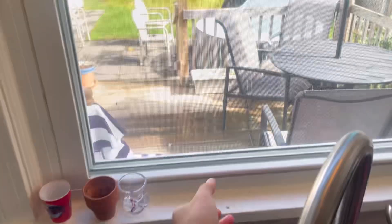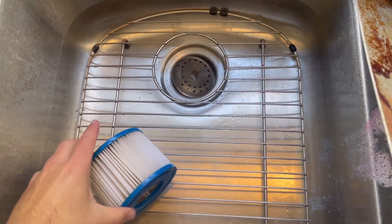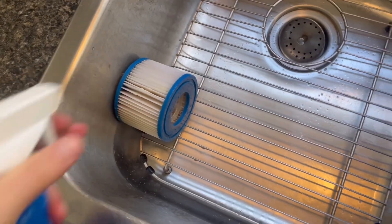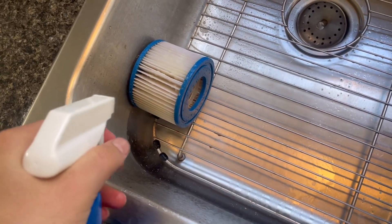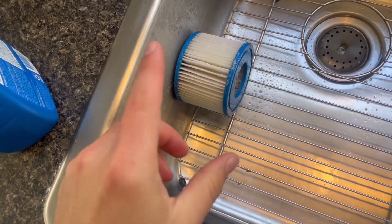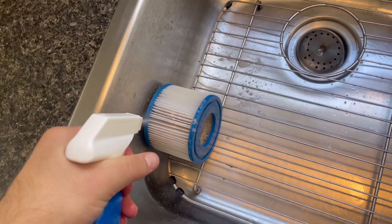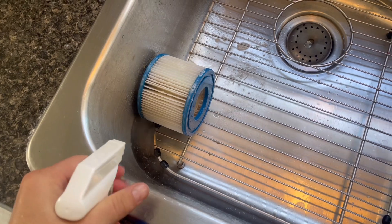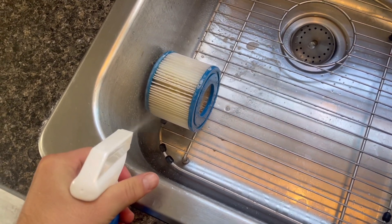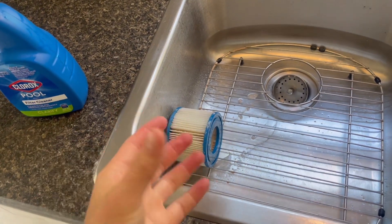Give it a spritz — but first, open the window or hold your breath. You don't want to be taking deep hits of chemicals; not very good for your lungs. You can see it turns the filter yellowish. You just want to coat this completely. A lot of things you probably should be wearing a glove for, but sometimes you've got to do what you've got to do. Keep spraying it, get it nice and saturated.